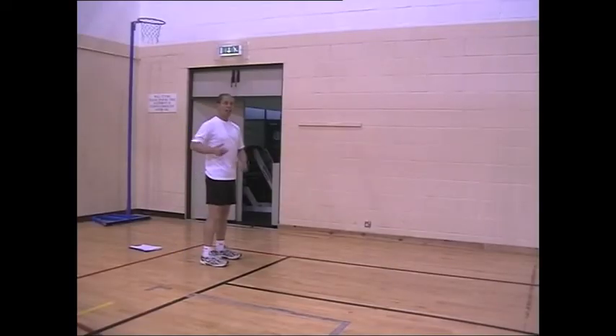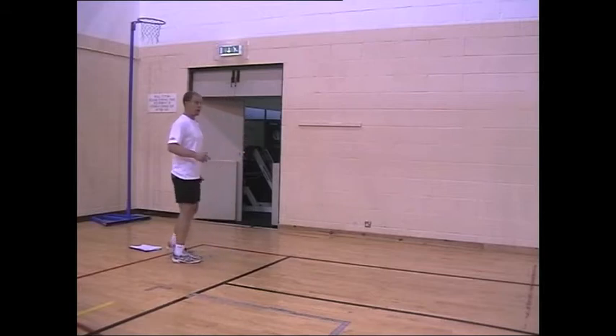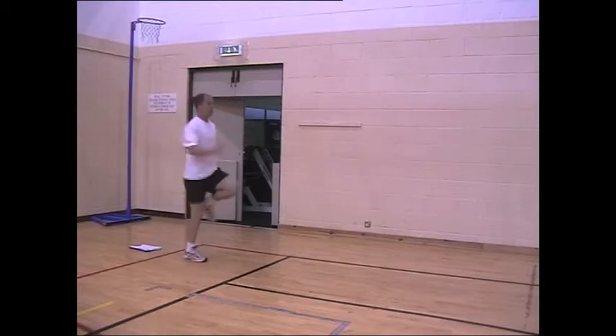The first exercise working on the abdominals is skipping sideways, keeping the torso forward. So we have normal skipping, then turn to side.